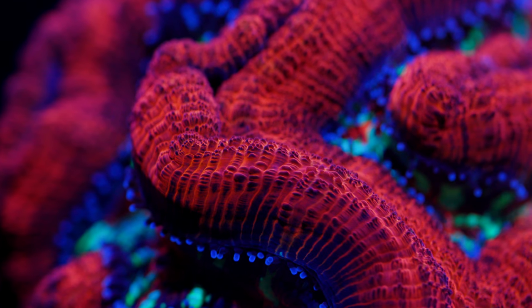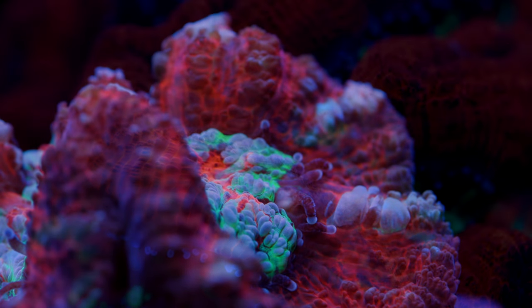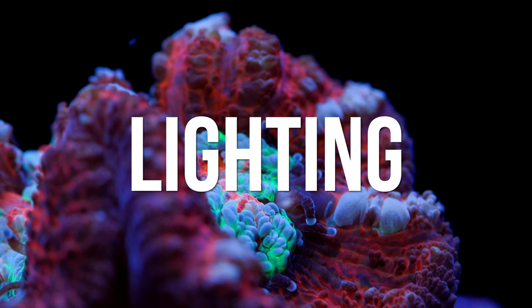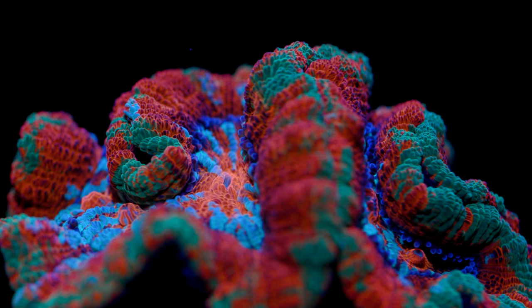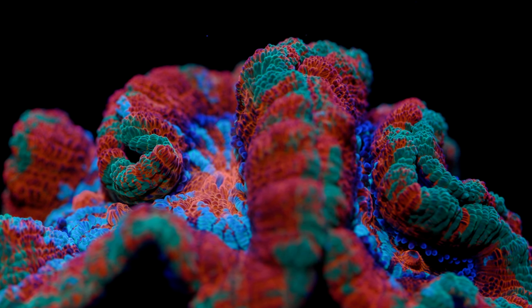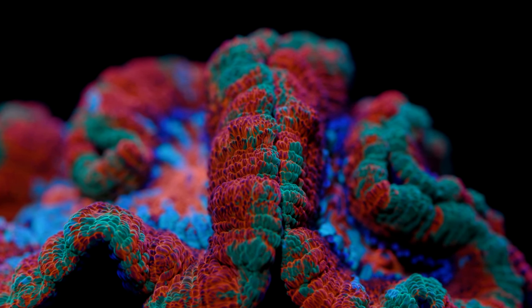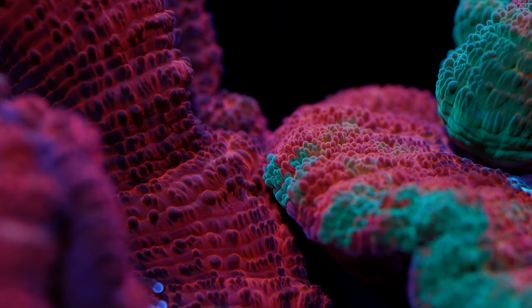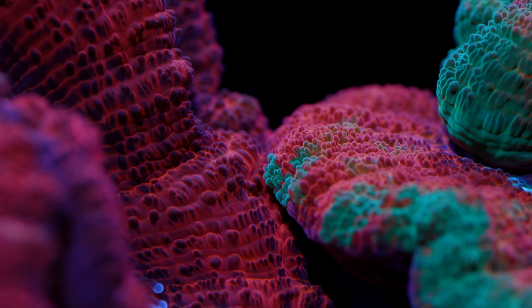Now that we've gone over some background info on australophilia, let's dive into their care requirements. First care tip: lighting. Australophilia are photosynthetic corals, meaning they have a symbiotic relationship with dinoflagellates living in their flesh called zooxanthellae. Strictly speaking, the zooxanthellae are the organisms carrying out the photosynthesis, but the coral animal benefits by accessing the byproducts of that photosynthetic activity — namely the simple sugars that are being produced. Australophilia, like many other LPS corals, regulates the population of zooxanthellae in its flesh.